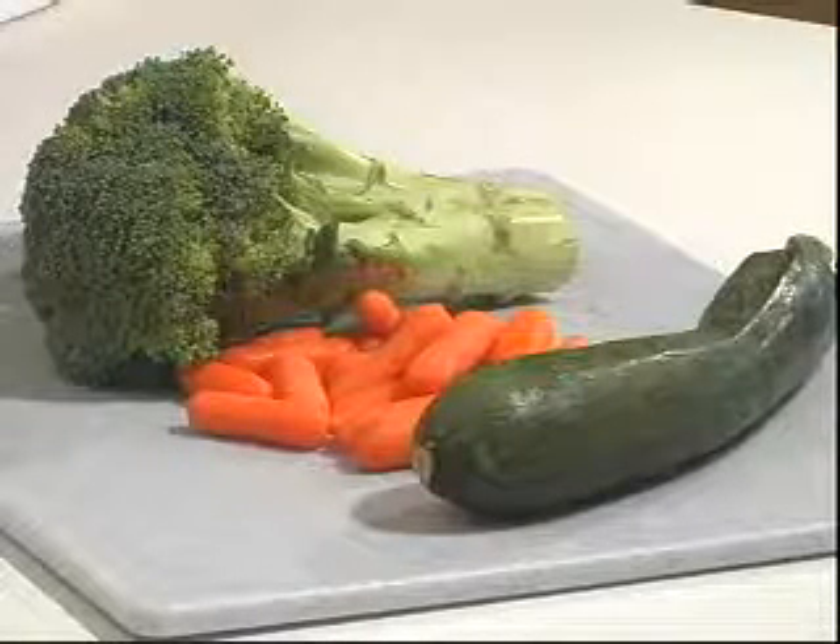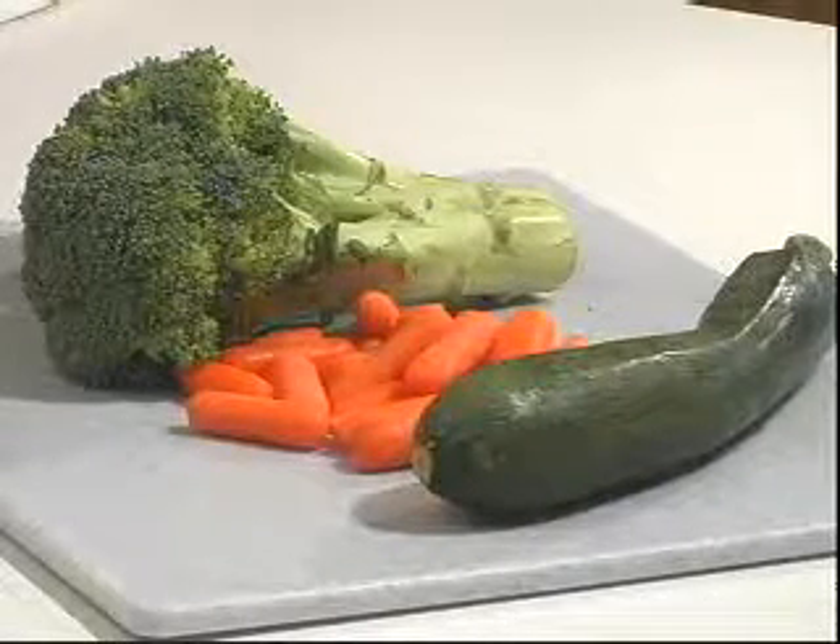If for any reason you are not a zucchini lover, you can substitute that with either broccoli or cauliflower, chopped celery, or green onions.